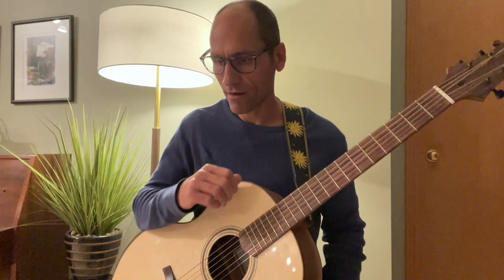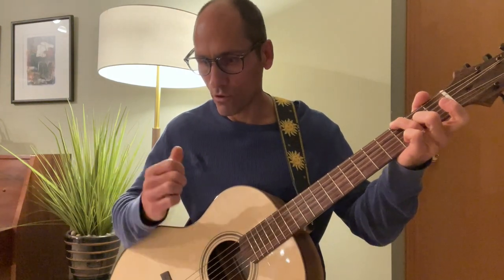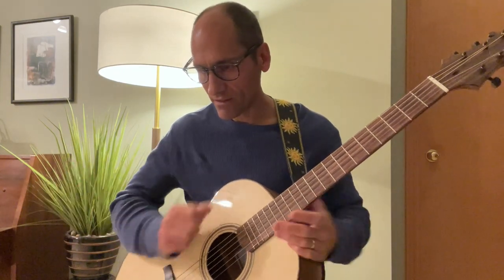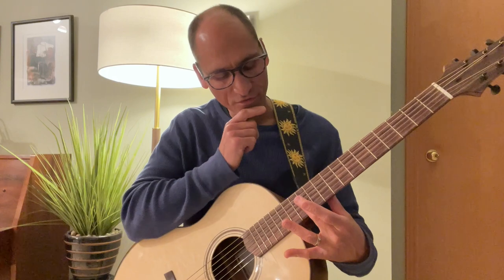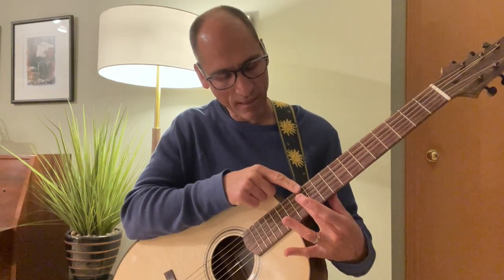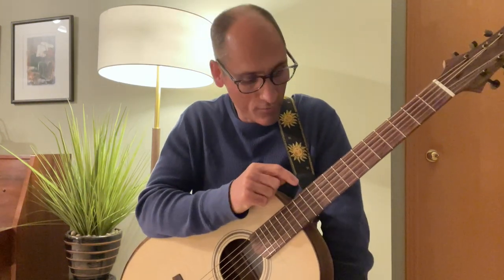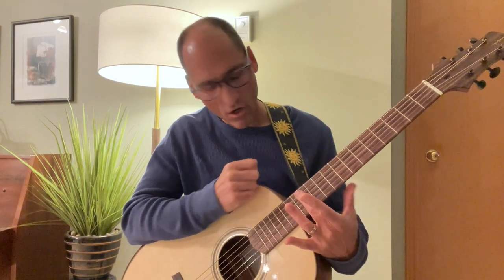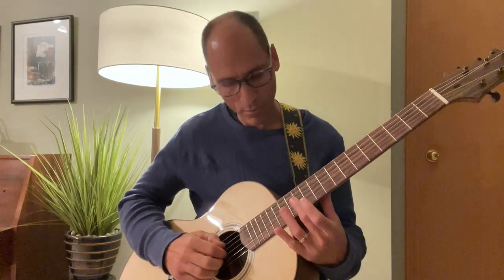I kind of made up my own ending there. The last two measures end on a so chord and then open string two, and then there's a harmonic on fret 12. To play the harmonic, identify fret 12 — the one with the double dots. Put your finger on the third string, but instead of pressing between the fret wires, just gently lay your finger on the string above the bottom fret wire with just a little bit of pressure, and you get that nice bell-like harmonic.